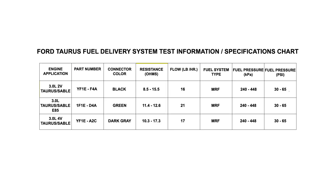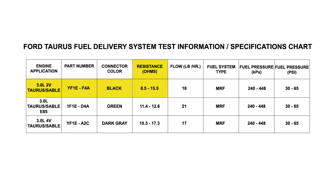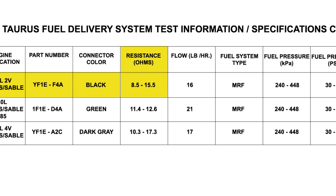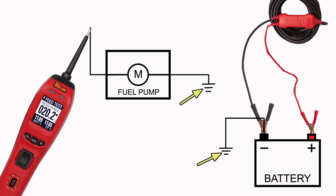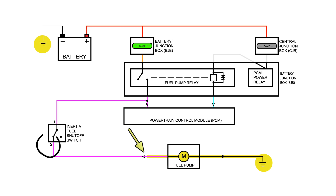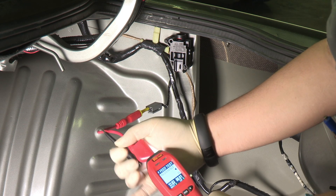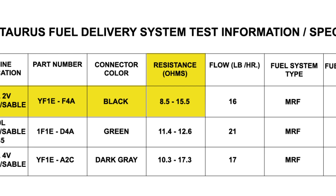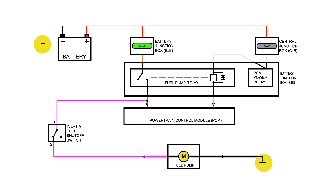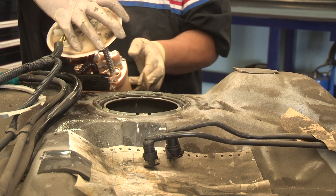We can verify a faulty fuel pump by checking its resistance. Since we know the resistance specification of the fuel pump, we can use the Power Probe 4 feed test mode to check the resistance of the fuel pump at this connector. The feed test mode utilizes Power Probe's ability to be connected directly to the vehicle's battery, which allows us to check resistance of a component directly to ground. We probe the number 2 terminal of the inertia switch and get approximately 1.2 ohms of resistance. That is well below the specification of 8.5 to 15.5 ohms. With such low resistance, it's possible that the windings inside the fuel pump are shorted together. Looks like we have a faulty fuel pump.